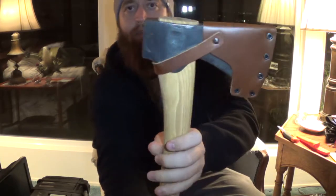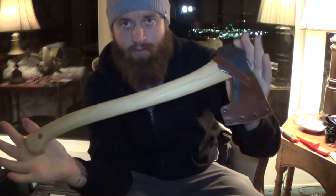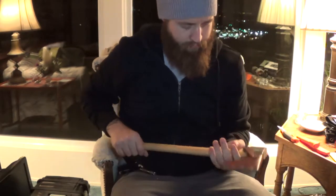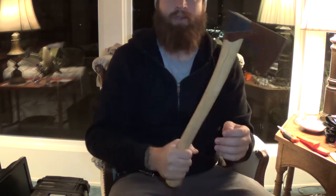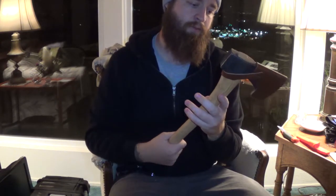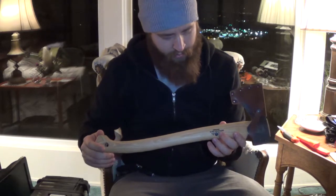Here is the Gransfors Bruks Small Forest Axe. I'll provide the specs for the lengths, materials, and handle in the description box below, because obviously I don't have that information with me right now. There's the mark of the maker — let's see if the initials are AS. It's a comfortable one-handed axe, I would say. Definitely going to want to protect the handle on this — I'll find some paracord wrap or maybe even a leather guard. I'll probably treat it with some boiled linseed oil. Looking at the grain structure — straight along.